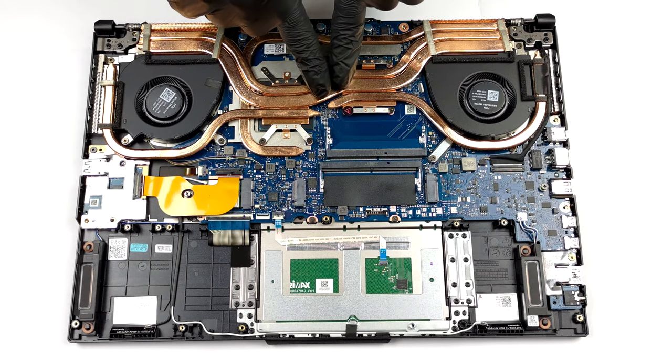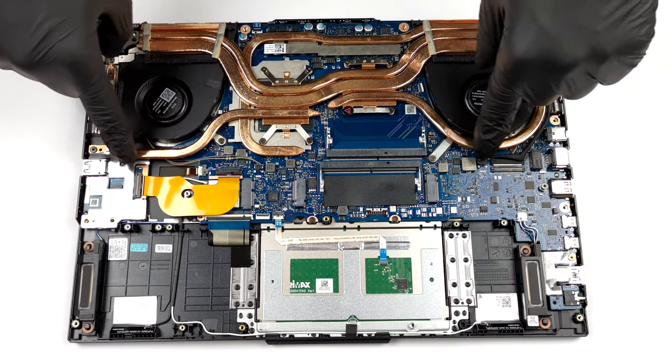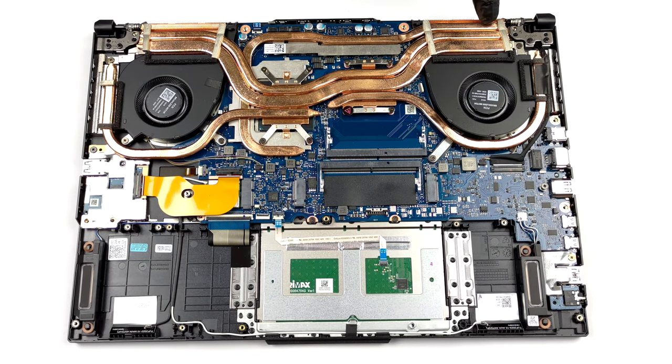In terms of cooling, there are two heat pipes shared between the CPU and the GPU with one more dedicated to each of them. A fifth one takes care of the graphics memory and the VRMs.